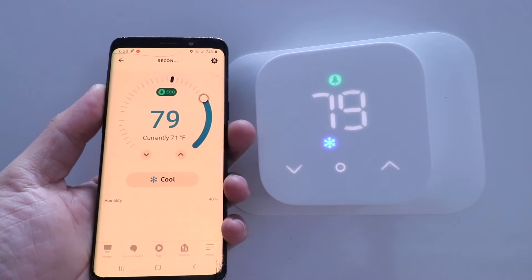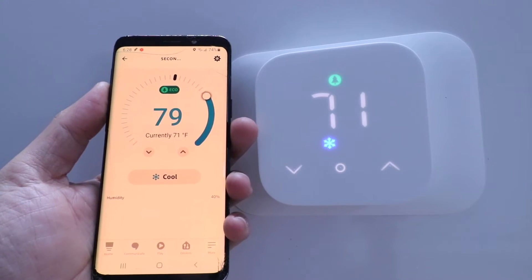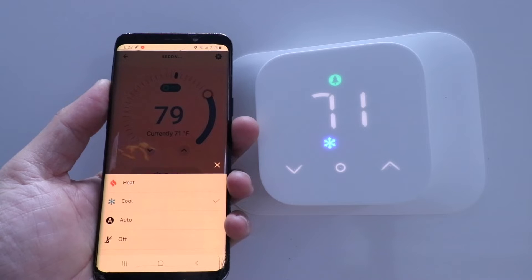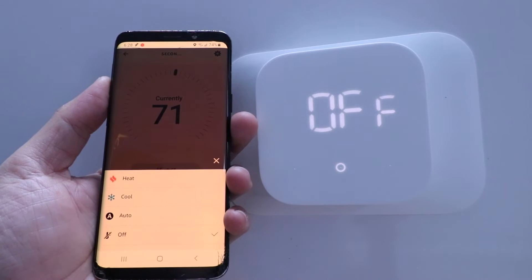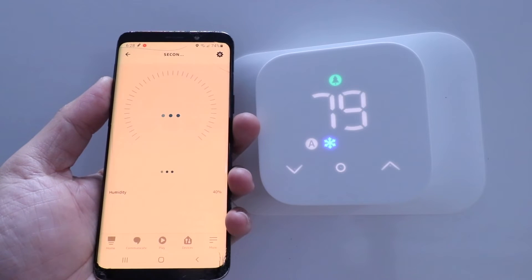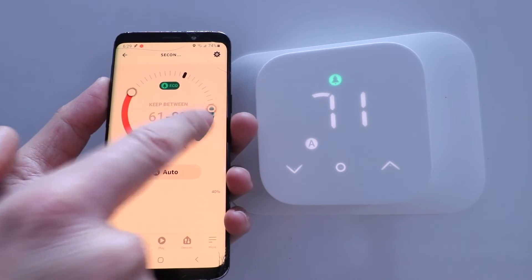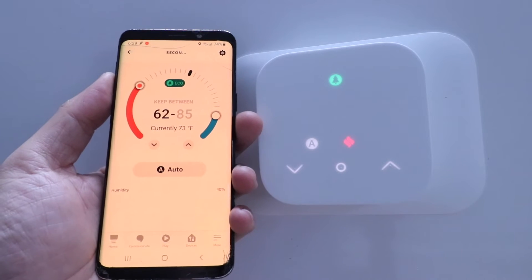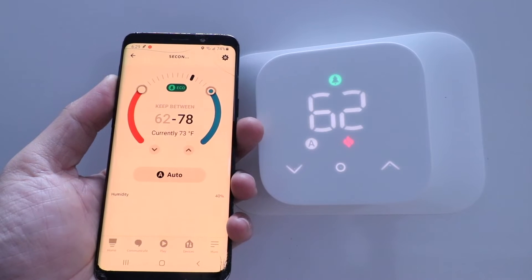Up here you've got that eco symbol for saving energy when you're over certain set points, and down at the bottom it shows humidity levels. If you want to change the mode, it's a bit simpler on the phone — you can choose off, heat, cool, or auto. In auto mode you can choose your set points just like before but easier: you can visually see the set points, so heat turns on at 62 and air conditioning at 85, and you can move those to whatever you want.